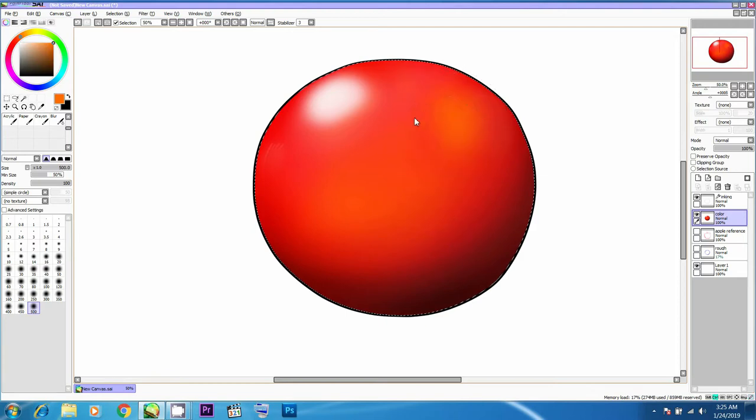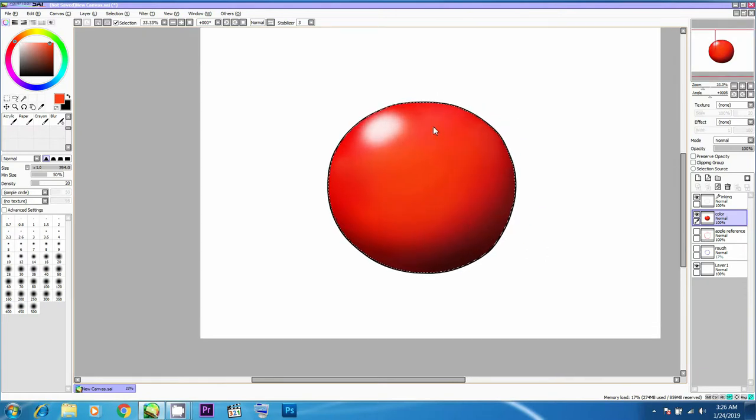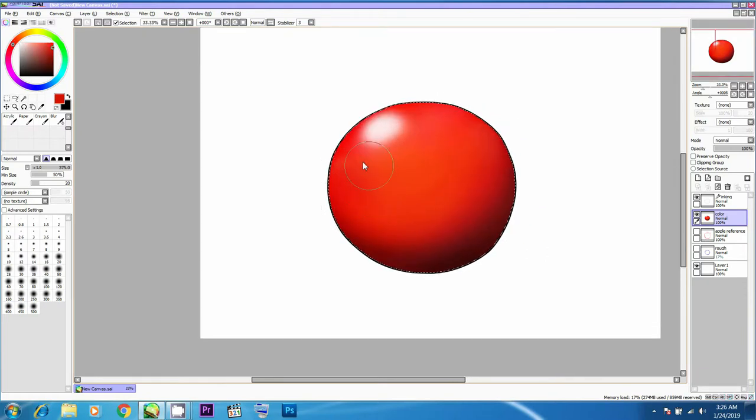This looks okay. I'm adding some more orange and yellow highlights gradually and slowly. It's looking more and more flat from the top, so I'll add some more dark reds on the top area and use the blur tool further so it becomes more three-dimensional and doesn't look flat in the middle. It's always a good practice to sometimes zoom out of your drawing.